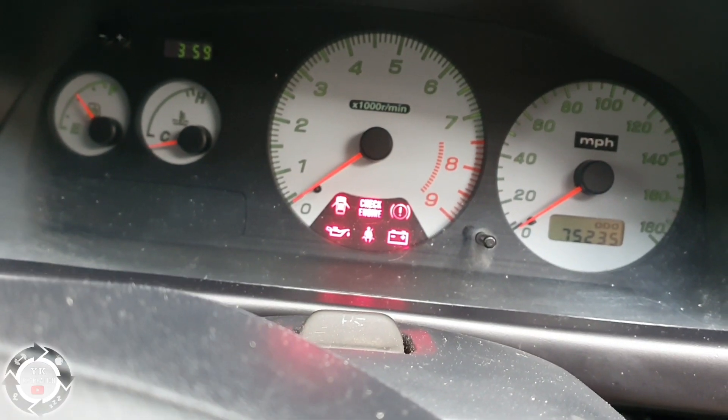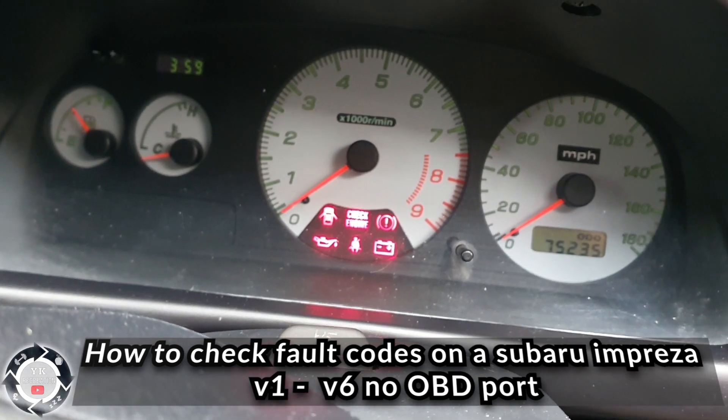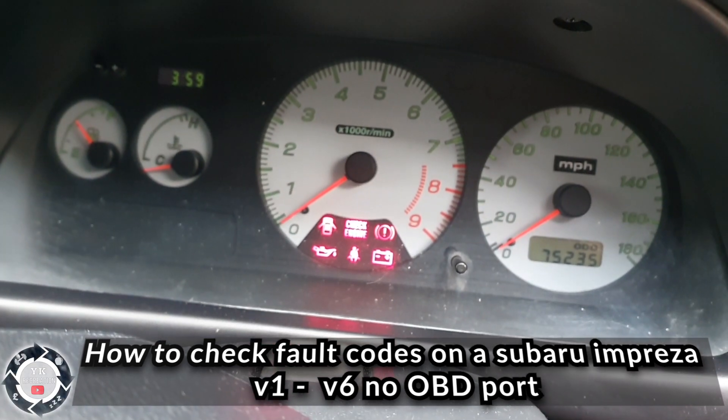If your engine management light is on on your Subaru Impreza and you do not know how to check the code, follow these simple instructions.